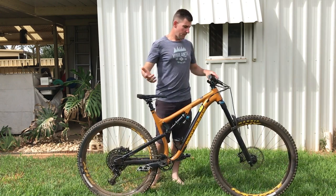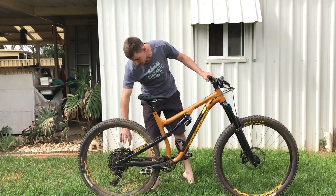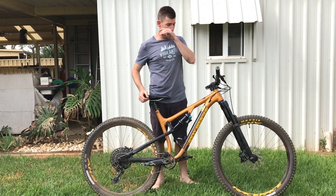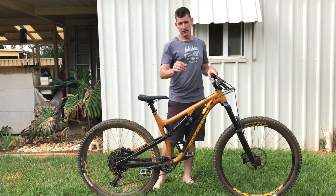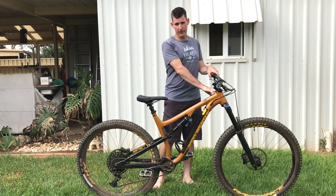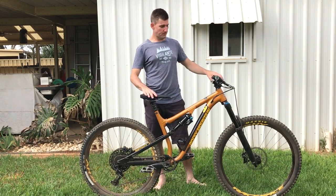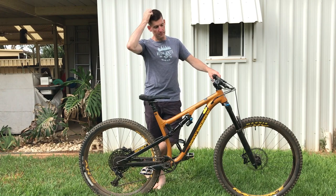The brakes are Guide RE — I think it uses the Code caliper with Guide levers. They felt good. The front one was terrible at first due to contamination — there was some spray on the disc. You can see it in my first video; it was pretty hairy with basically zero front brake. 200mm rotors front and back. Once I got brake cleaner onto it and removed the contamination, the brakes are excellent — stop you on a dime.